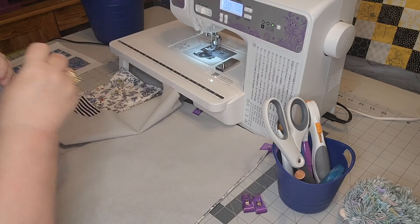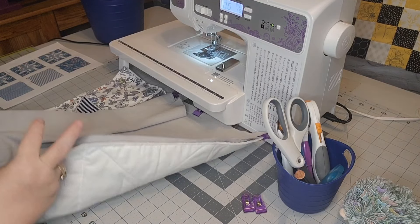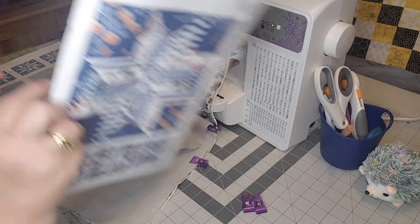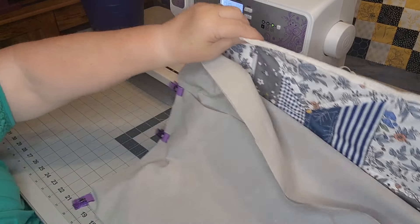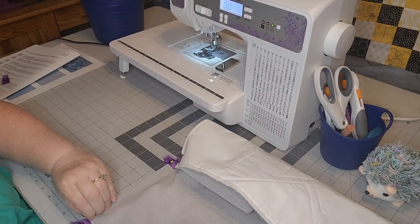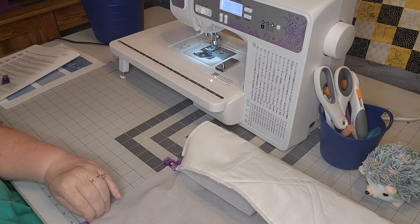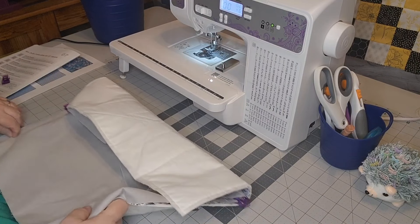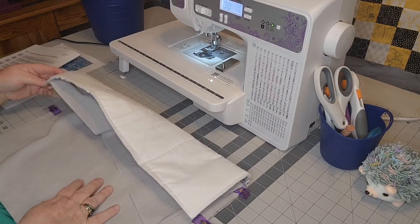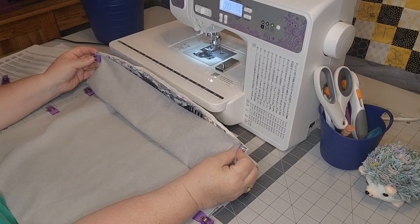I'm guessing that my pillow is not an 18-and-a-half by 18-and-a-half — I think it's supposed to be but it must not be. Let me do a quick measure here, because when I say nothing ever comes out the size it's supposed to be... It looks like it is 18-and-a-half, but not quite. We'll make it work — we're doing a quarter seam so that's going to take it down. The pillow may not fit in but that'll be okay.